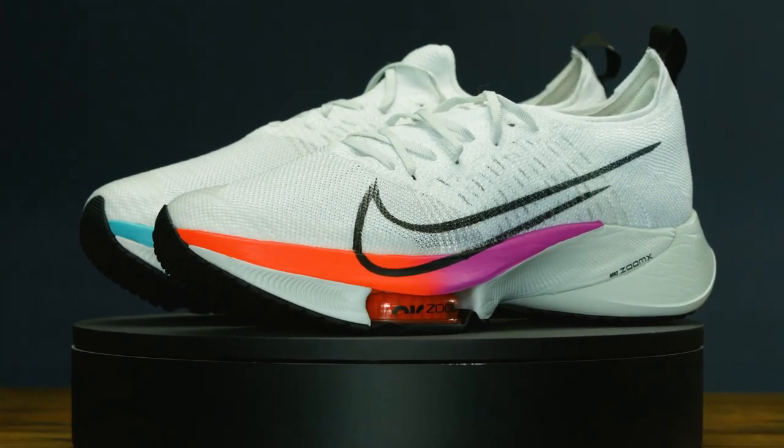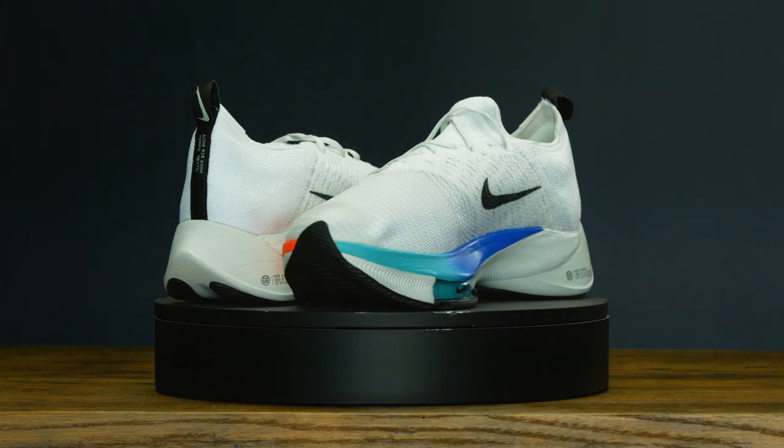In this Nike Tempo Next Percent review, we will explore whether $200 is worth it for a running shoe.